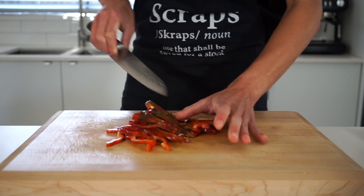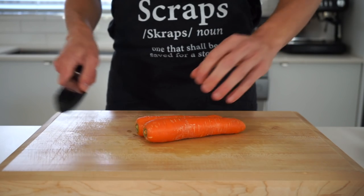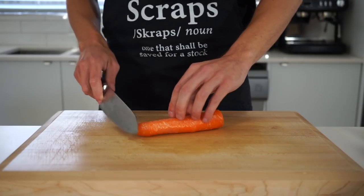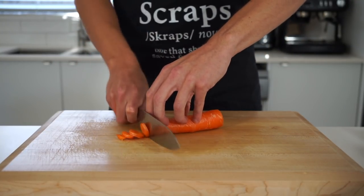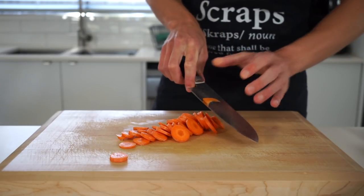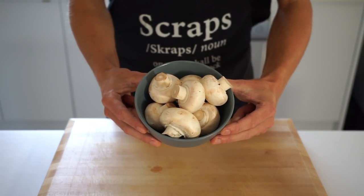Next we need two medium-sized carrots that have been washed with the peel left on for added nutrition. Slice off the woody tip, saving them for a stock, and proceed by slicing into thin circles the whole way across. Make sure you don't have any runaway pieces and try your best to be as consistent as possible with the slices. 250 grams or 8.8 ounces of button mushrooms is what we need next.